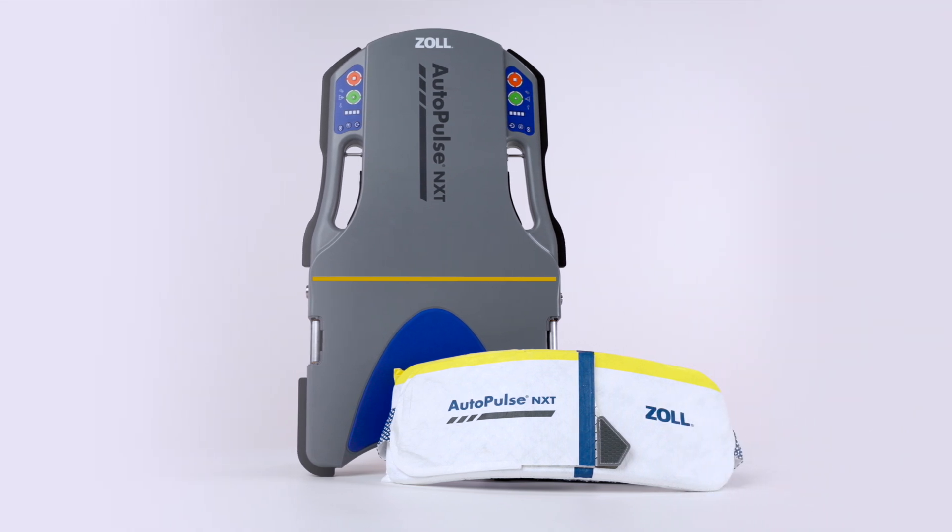We will explore the device's functionality and how to prepare AutoPulse NXT for use in the other modules in this series.